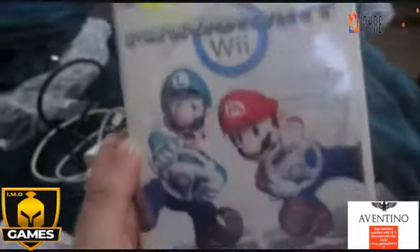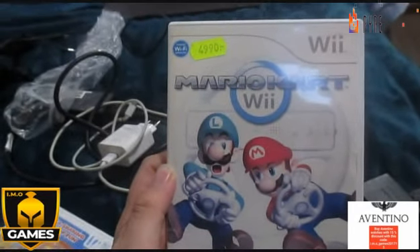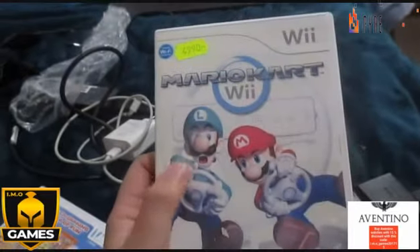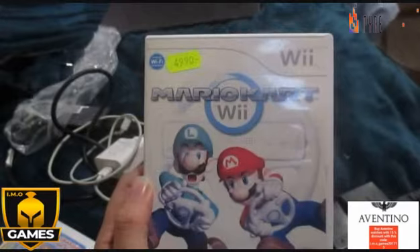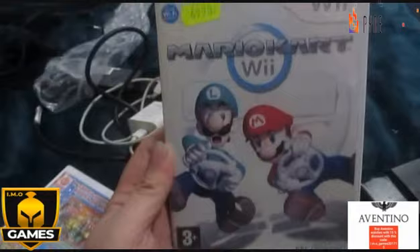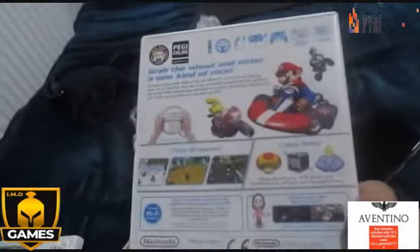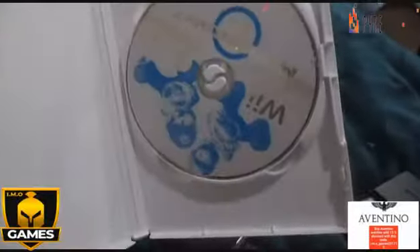This is Mario Kart Wii - you all know this game. You can use this wheel - a real wheel you can buy for the Wii - and play as a real driving simulation. I don't have a wheel unfortunately, but I'll show you the game anyway. Really awesome, everything official. Over 30 courses you can drive. There's no official guide unfortunately, but here it is.